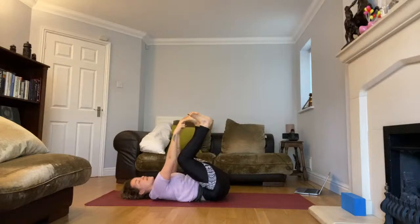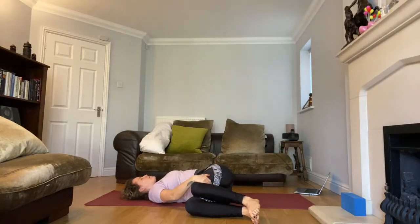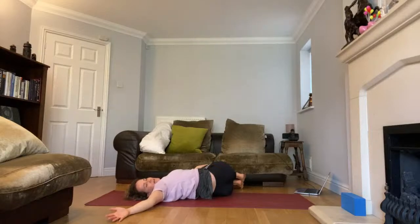Bring the legs together and tip them to the right as you open through the left arm, taking a nice spinal twist and opening your heart. Big breath in, big breath out. Come to the other side — open out so you can give your family a little wave. Take two breaths on each side, feeling that really nice stretch down the side of your body.